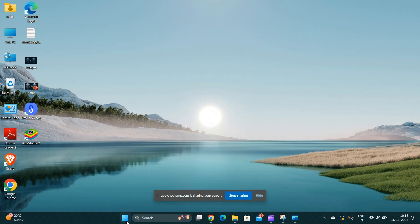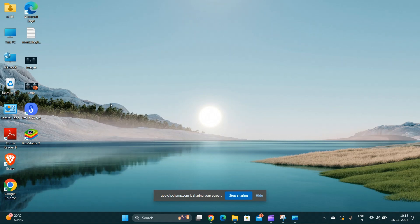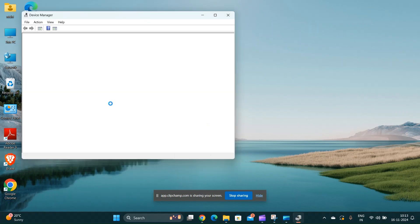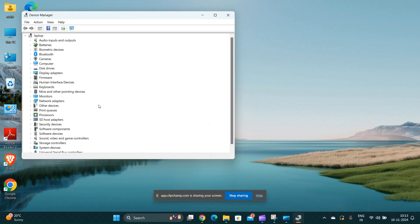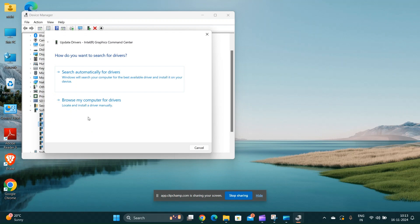For enhancing graphics performance, you can perform driver updates. Ensure that your graphic card drivers are up to date. You can download the latest driver by tapping on Device Manager, selecting graphic drivers, and installing the latest updates.